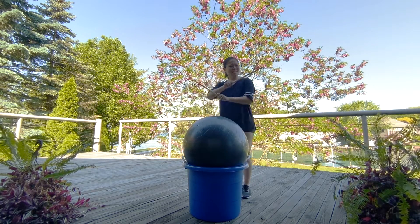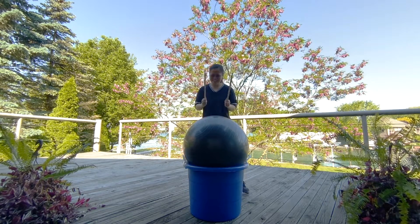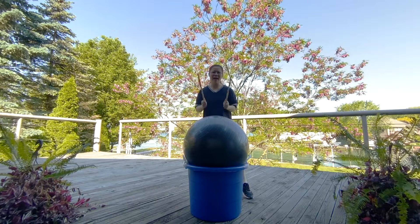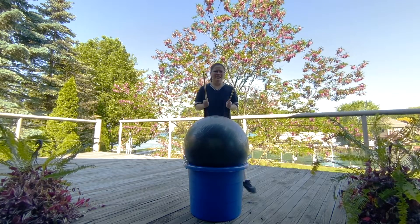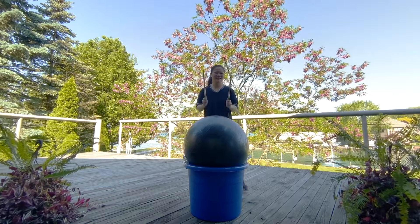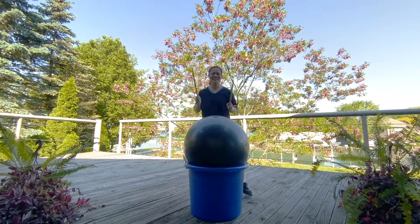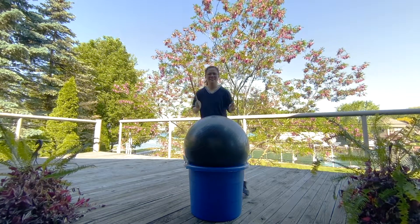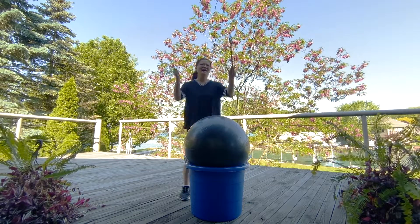Take it back to the step, start with the other leg. Up. Forward, forward, back, back. When you're ready, add a tap. If you want it harder, take your arms higher.